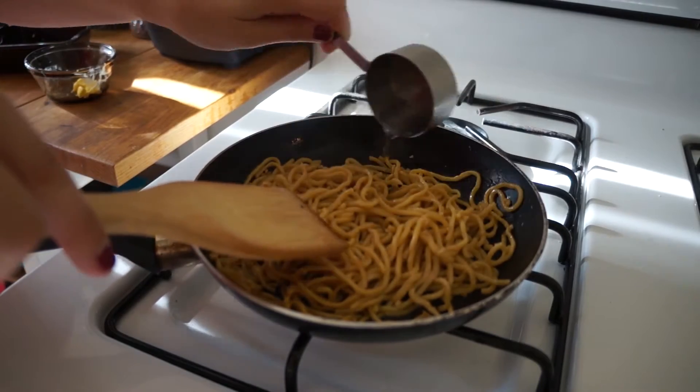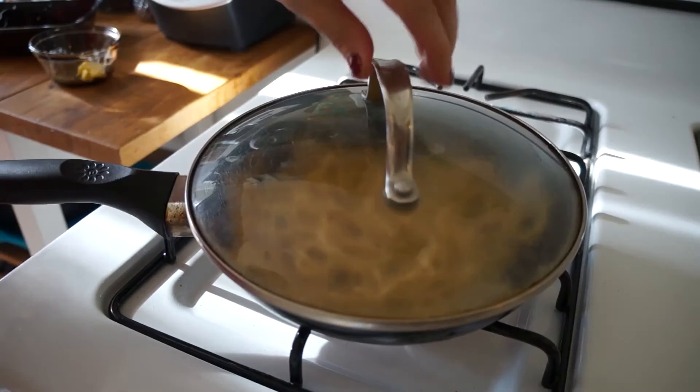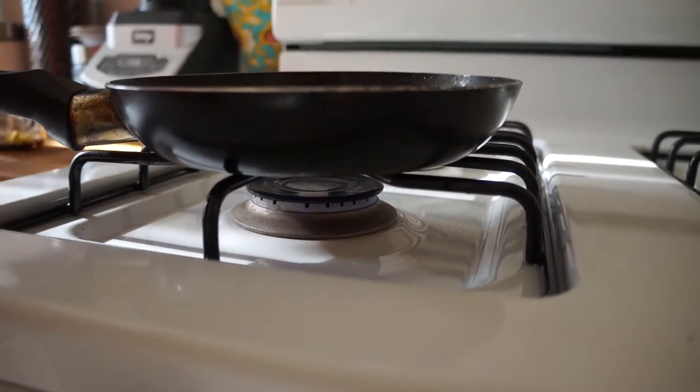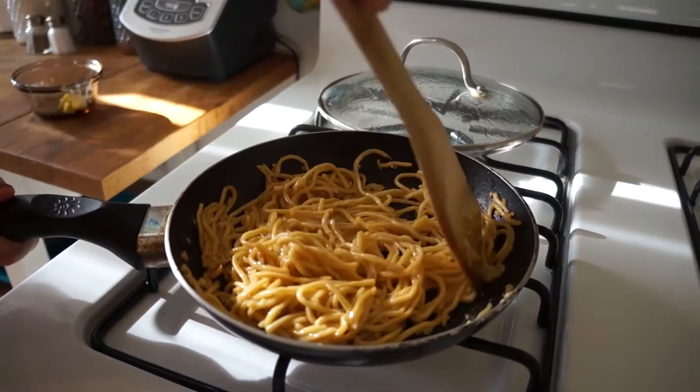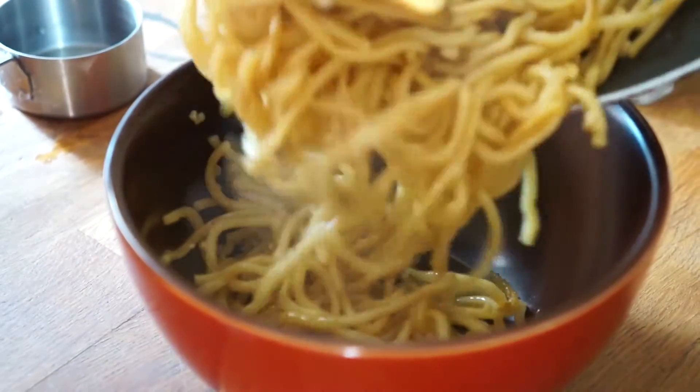Mix around the noodles so the water is evenly distributed and place the cover on the pan. Let the noodles sit for one minute or until the water has completely evaporated. Mix once more and remove from heat. Place noodles in a bowl and enjoy.